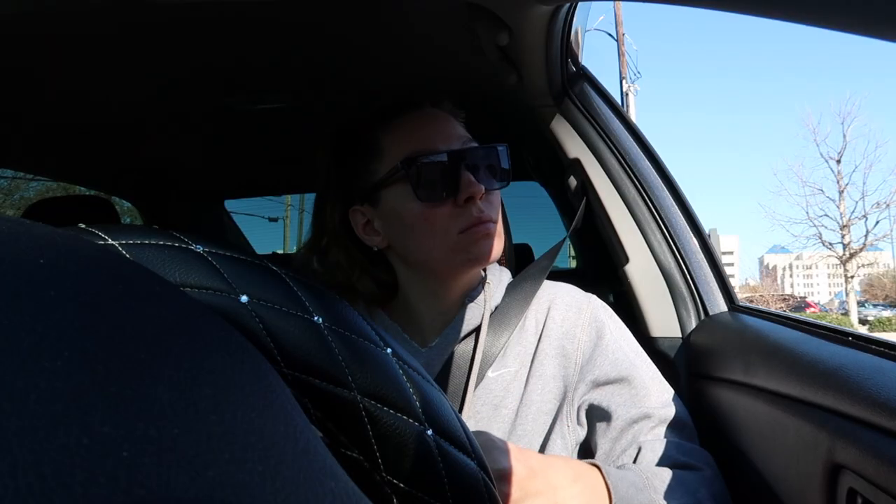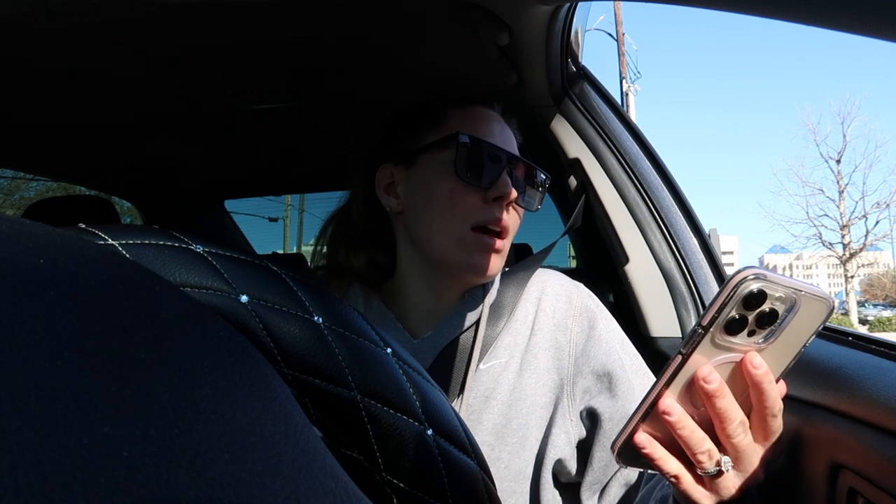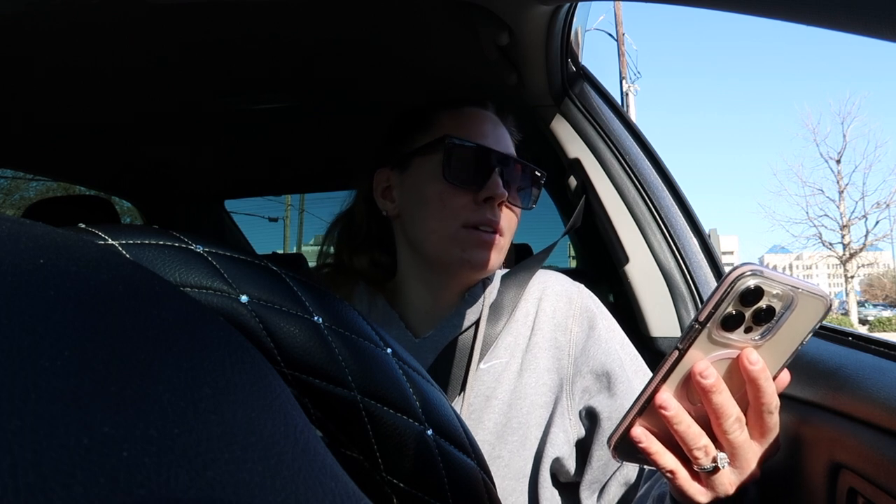Can I get a venti iced vanilla cinnamon dulce with six pumps of cinnamon dulce and six pumps of vanilla, and also a venti brown sugar oat milk shaken espresso. I was gonna talk to you guys but Elias is sleeping.